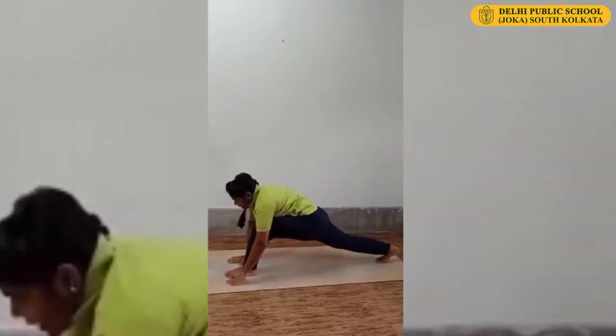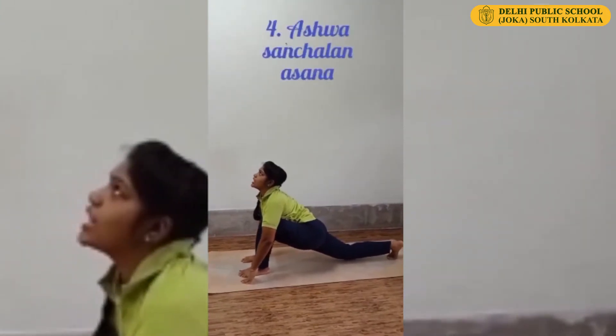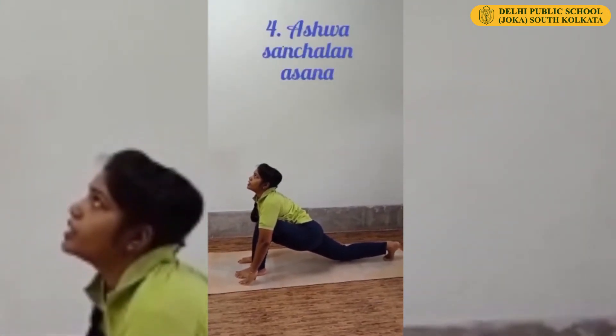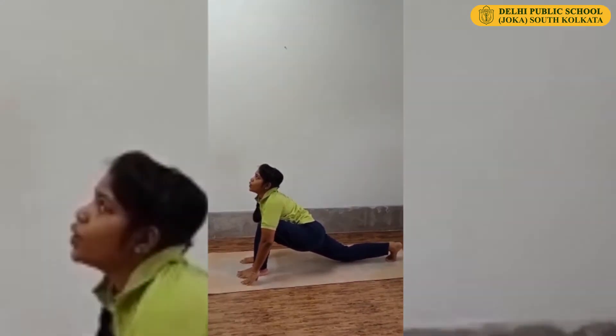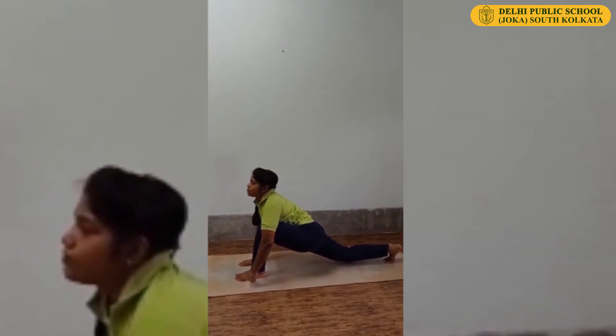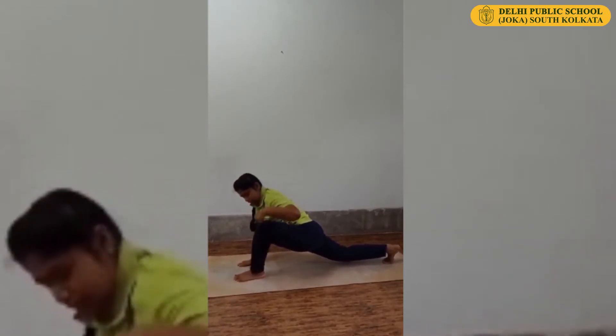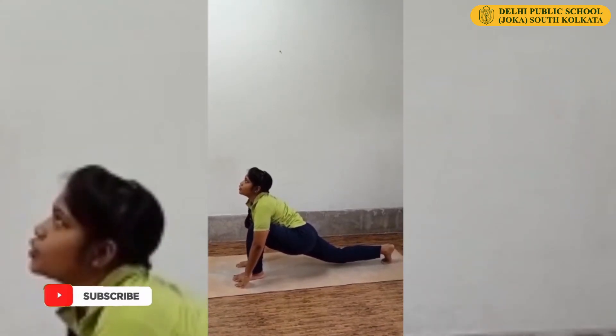Now keep your right leg back. Lower your hip. Inhale, raise your chest up, look upward. This is Ashwa Sanchalanasana or Horse Riding. While doing Horse Riding, remember your front leg should be straight — knee to ankle in a straight line. Look upward.